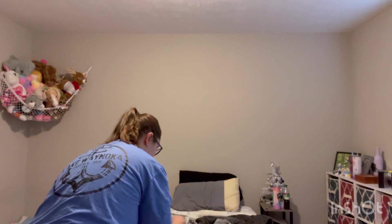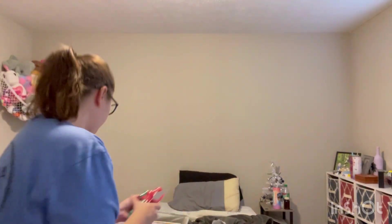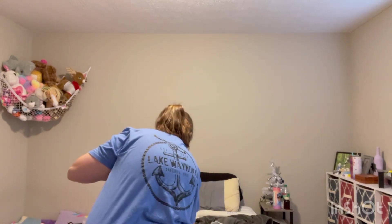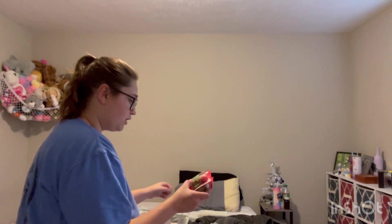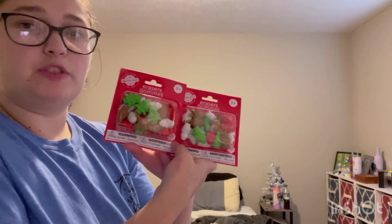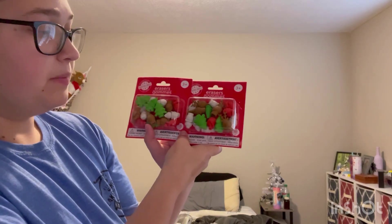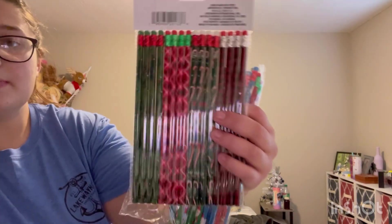I also got some cute little stampy stamps — I had to get three packs of those. And I got some erasers; they come in packs of 18 so I had to get two packs. Whatever's left I'll let Evelyn put in her little art box for homework. And of course we had to get some Christmas pencils.